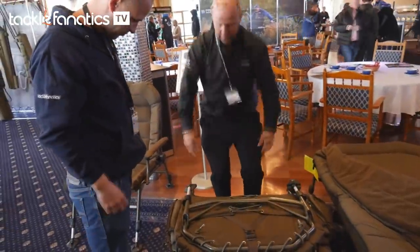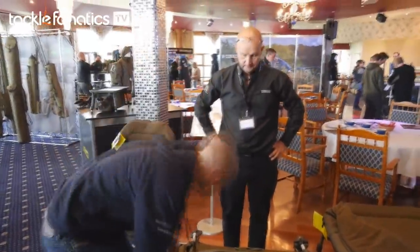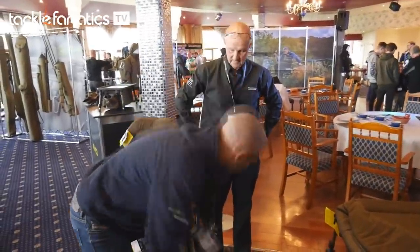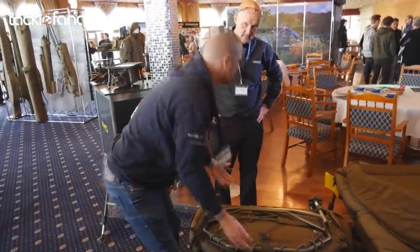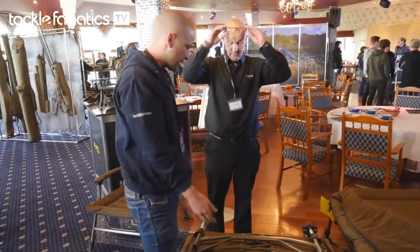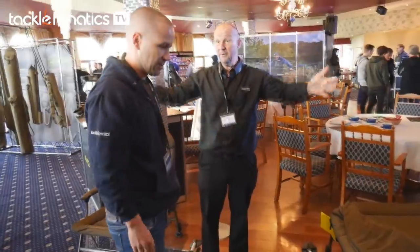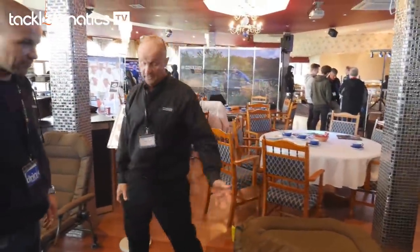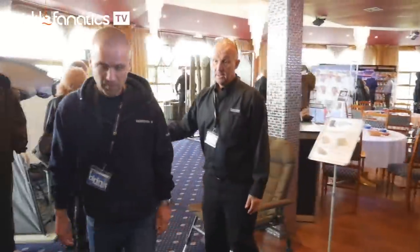You can pull it even tighter. That looks great. I thought it would have been about twice that weight but it clearly isn't, especially with the memory foam. And again, throw it on the barrow — a lot of venues nowadays you fish straight out of your truck. It ticks all the boxes. You've got an XL version in the range as well.